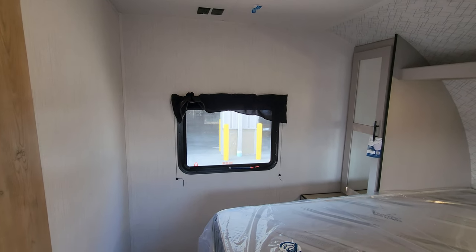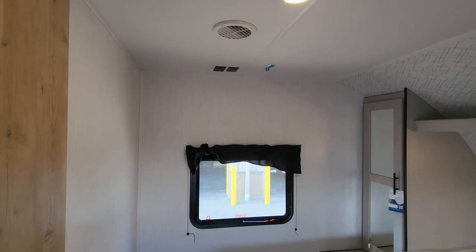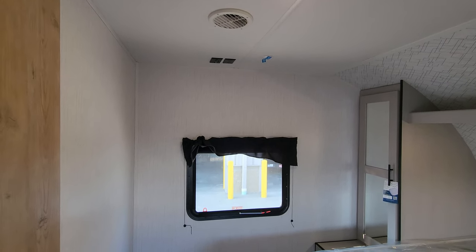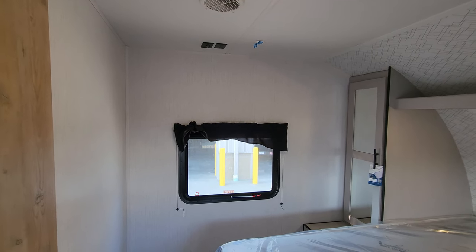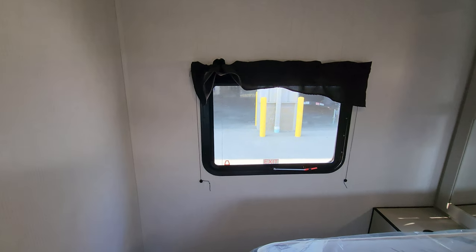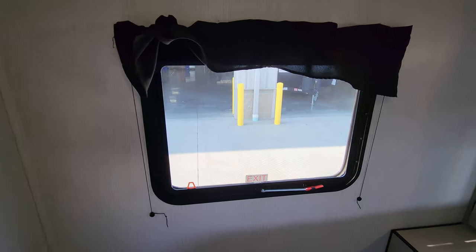Over here there's another window that serves as an emergency exit and does open to get some airflow through. There are TV hookups on the ceiling — a cable outlet and electric outlet — and there's a backer in the wall so you can mount your TV. Very important: do not go through the exterior part of the wall when mounting. The walls are only roughly about two inches thick, so be careful with your screw size.